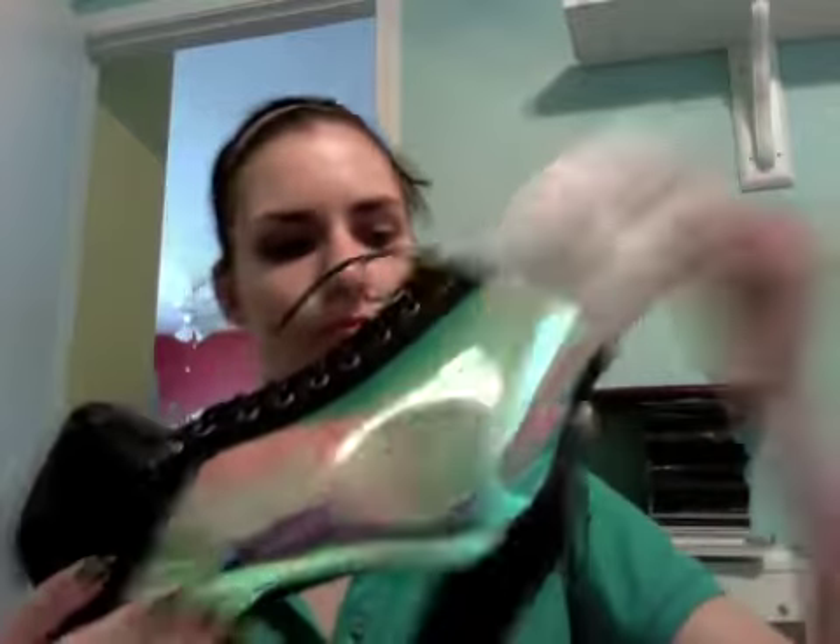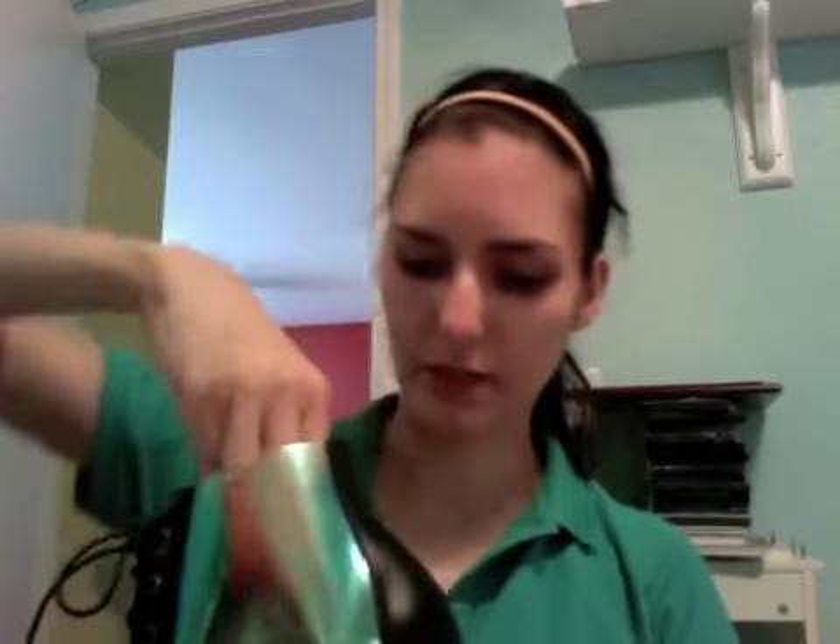This next pair is really freaking cool. These are the Jeffrey Campbell Cleta in black iridescent. As you can see, they still have the paper stuffing in them, but they have a clear iridescent center portion made out of plastic. Depending on what color socks you wear, the shoe will change color.